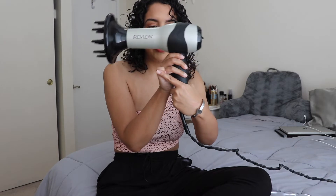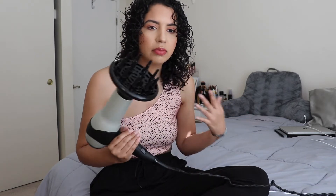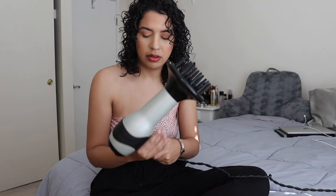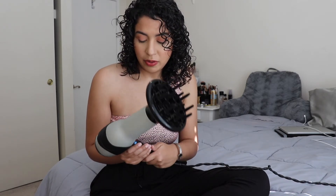Here's my diffuser from Revlon. I recommend when getting a diffuser, getting one with a cool option — to prevent heat damage, I recommend using low heat or cool air. I'm going to diffuse going back and forth between cool and warm, but just on the low setting.